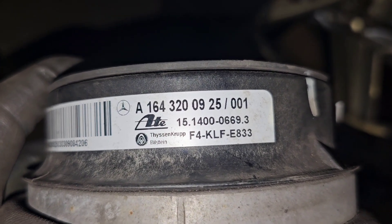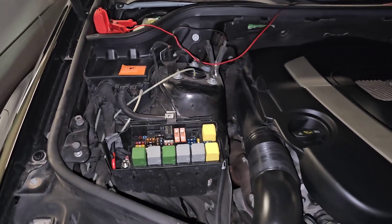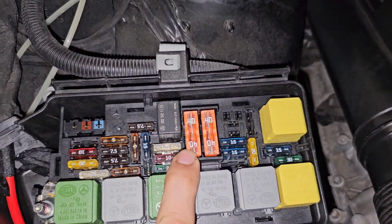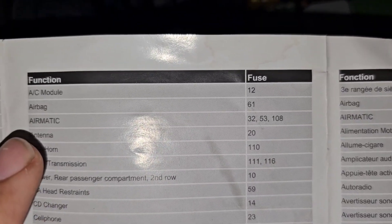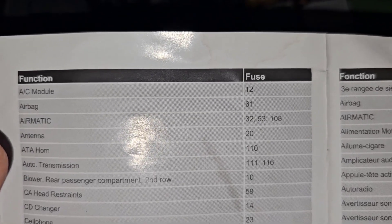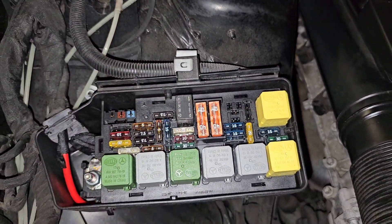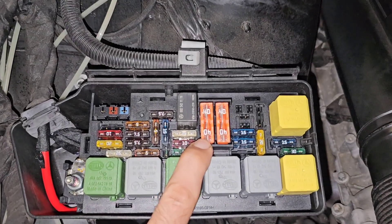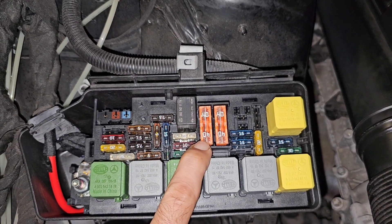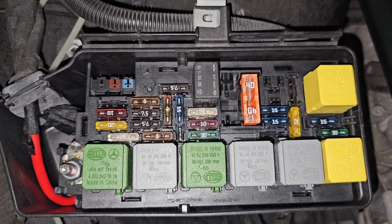Here is the part number you'll be looking for. An important safety point: here we have the 40 amp fuse for the air compressor — numbers 32, 53, and 108 are related to Airmatic, and by Mercedes 108 is this one. For your own safety, you need to remove this 40 amp fuse while working on the suspension, so the compressor doesn't come on and cause your car to fall off the jack stand. I've already removed it and I'm ready to replace my rear airbags.